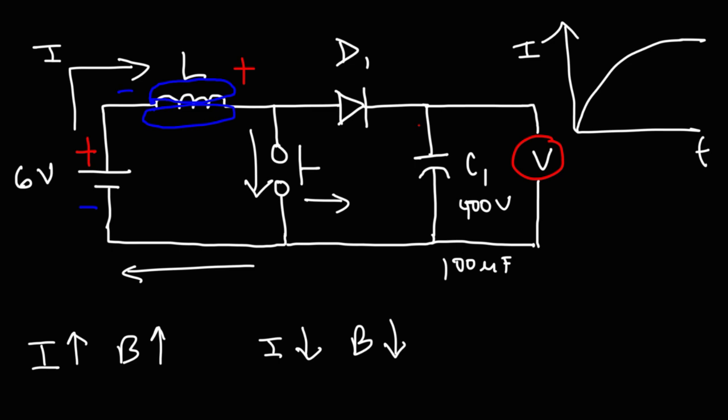Now let's talk about the diode. The purpose of the diode is to allow the inductor to charge the capacitor but to prevent the capacitor from losing that stored energy. As the capacitor gains a higher voltage than that of the battery, if the diode is not there, the capacitor can discharge back until the voltage of the capacitor equals the voltage of the battery — we don't want that. A diode allows current to flow in one direction, so it allows current to flow from the inductor to charge the capacitor, but blocks current in the other direction, preventing the capacitor from losing its stored energy. Without the diode, this circuit will not work.